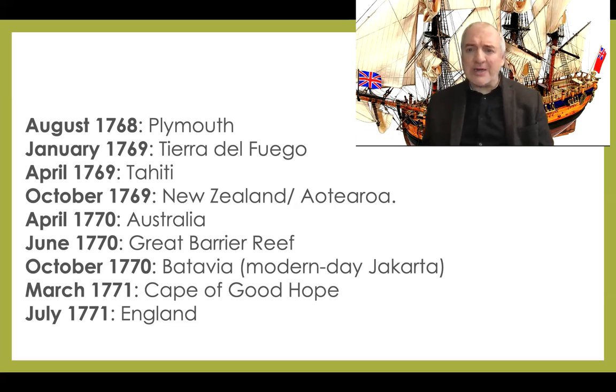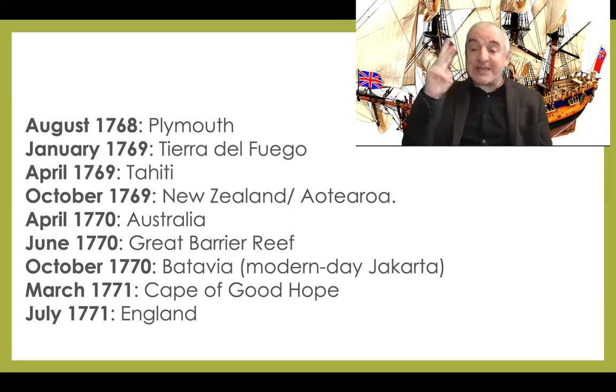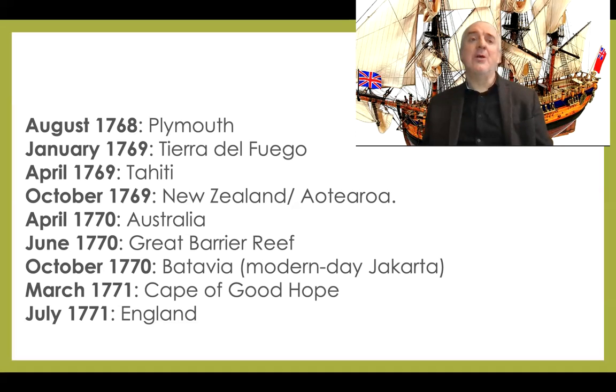This brings up a number of questions. Why did they choose Cook when he was so comparatively junior? Why did he have only one ship? Sailing at the time was tremendously dangerous, and in the second and third expeditions Cook had two ships — much safer, because if one goes down you have a fighting chance of being saved. So why did Cook have only one ship in the first expedition? It may be because he really wasn't that important to the Admiralty. In any case, off Cook goes with his three sets of instructions.